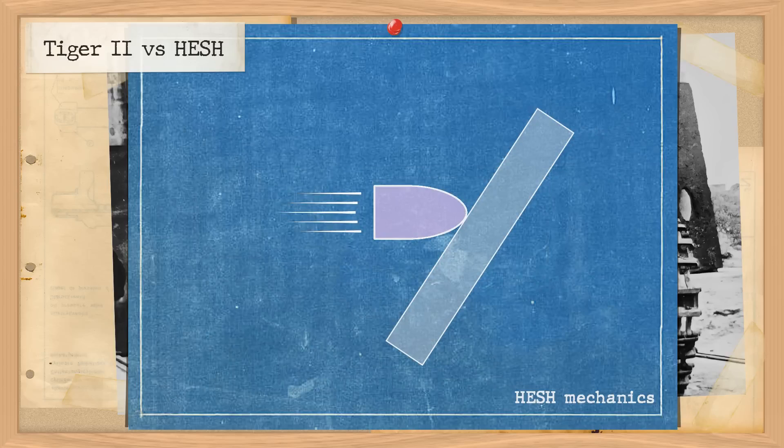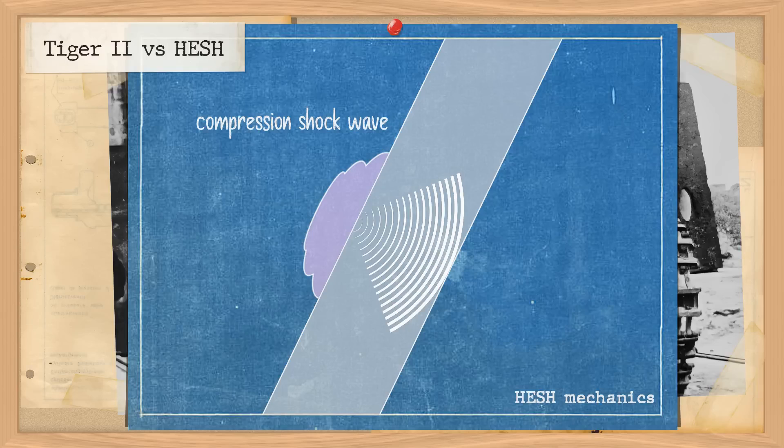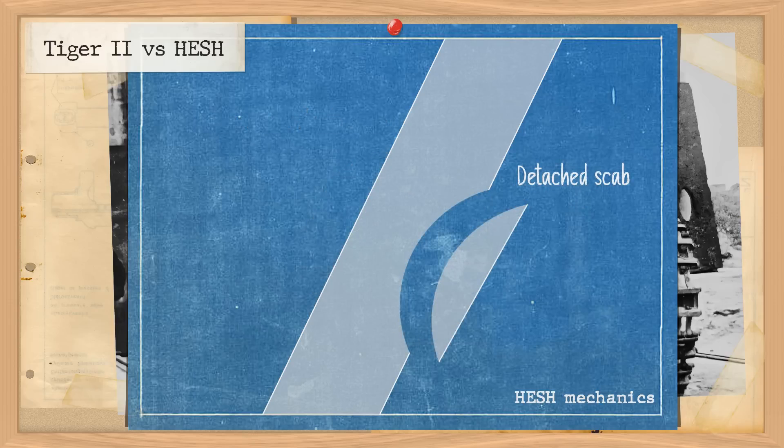Upon striking the plate, the round squashes against the armour in what is sometimes called a 'pat,' and the explosive filler forms a pancake explosive in a flattened hemispherical shape, which can change to an oval or elliptical shape depending on the angle of strike. A fraction of a second later the fuse detonates the explosive. If the pat is formed properly, the shockwave from the explosive in contact with the armour travels through the steel until its energy is expended or it hits a vacuum. Contrary to popular opinion, it is not hitting the vacuum that causes the scab — rather, in the same way that ultrasonics work on metal, the wave propagates back through the root explosion via impulse loading, creating compression waves which, upon hitting the void, are reflected back as tension waves. When these two waves overlap, the material's tensile strength is overmatched and the metal in between is sheared off and propelled inside the vehicle.